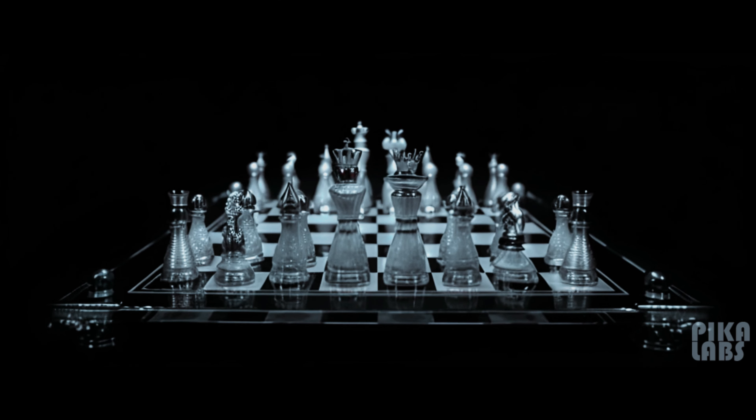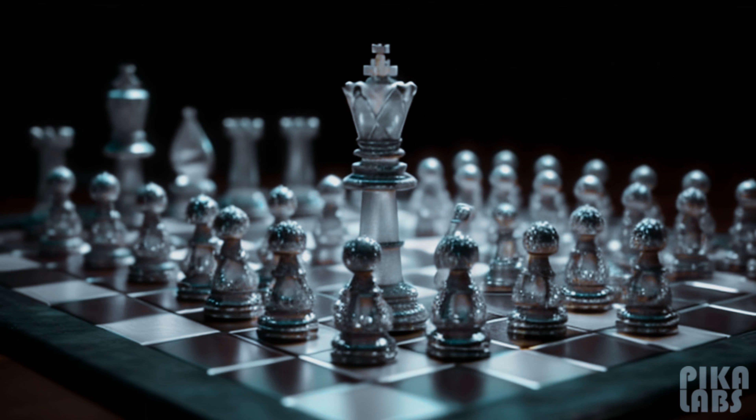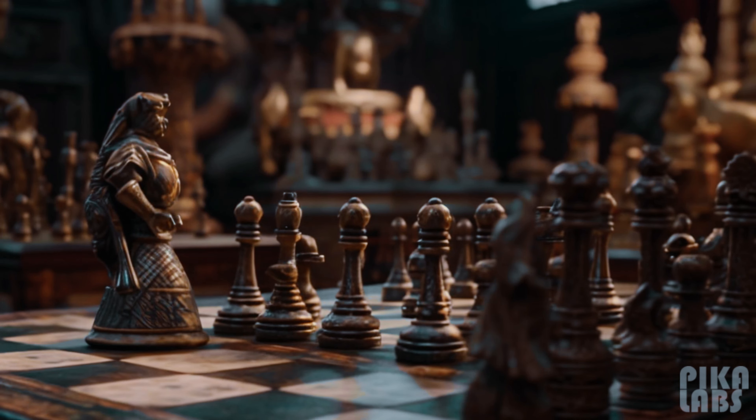On the back row, we have the rooks, knights, bishops, queen, and king — the formidable team of chess royalty. And in the front row, it's the pawns, your foot soldiers and first line of defense.